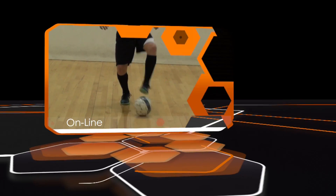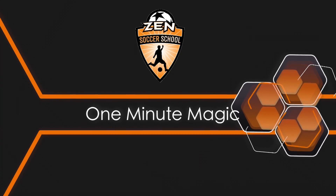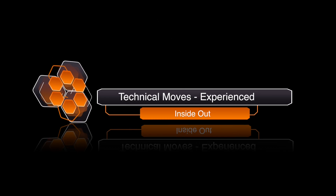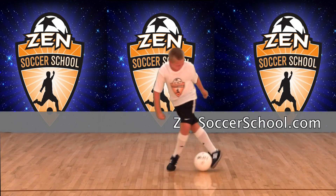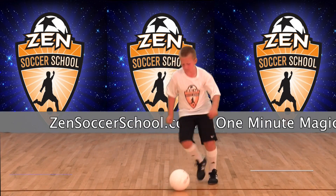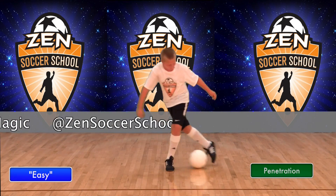Welcome to One Minute Magic, your online library of technical soccer skills hosted by Zen Soccer School. This move is the inside out for the experienced player. It's part of the raking family of techniques. This is a penetration move for the attacking third of the field. Demonstrating this move is Zen Student Easy. Now let's see how it's done.